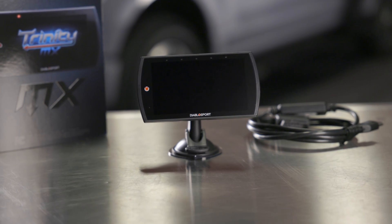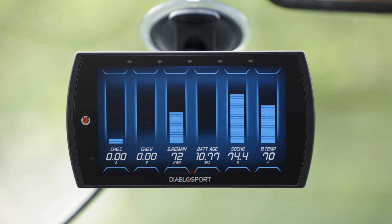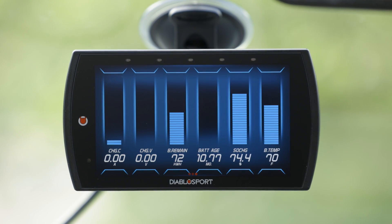Diablo Sport's Trinity 2MX for Mach-E and Lightning EV vehicles helps you monitor your battery-powered Ford. It shows you real-time data like how much battery you have left, how much energy you're using, and the temperature of your battery and motors.